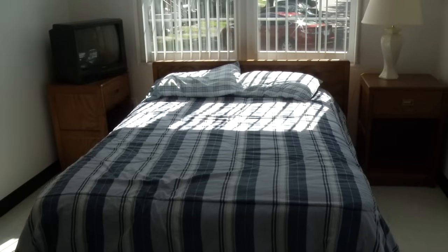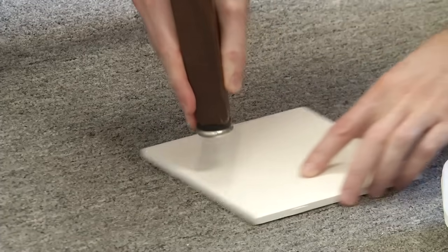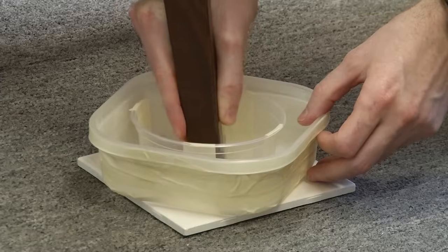If you have a king-size bed, check for additional supports that touch the floor — those will also need a trap. On carpeted flooring, place a square piece of tile or plywood underneath the trap to prevent it from breaking. This is especially important for the weight of beds.